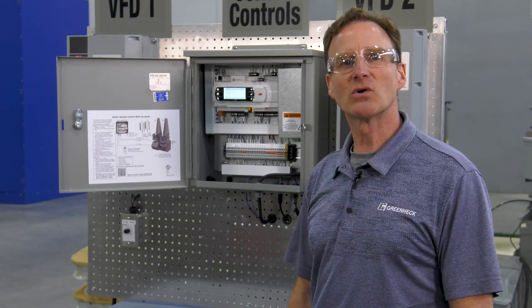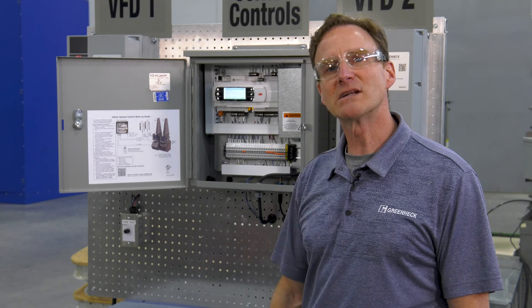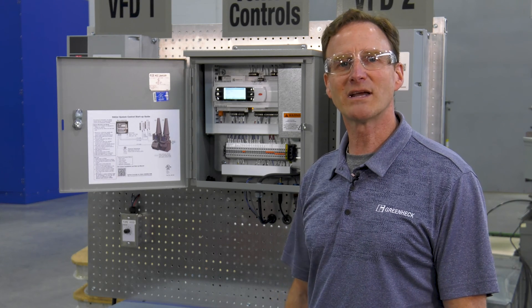The vector system control is also BACnet compatible. There are other system overrides and alarms that can be tied in — all those details can be found in your IOM. You can always contact your GreenHack representative for more information or go to GreenHack.com. As always, make it a great day with GreenHack.